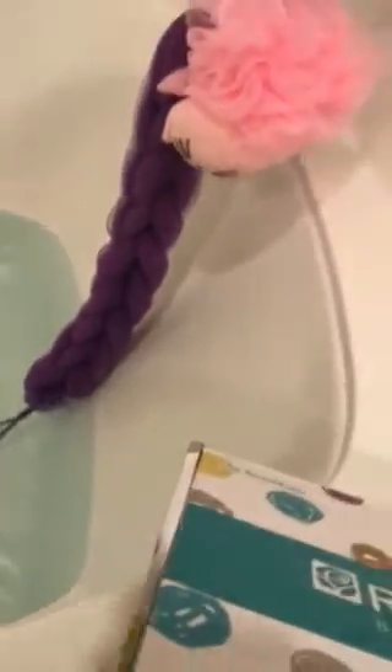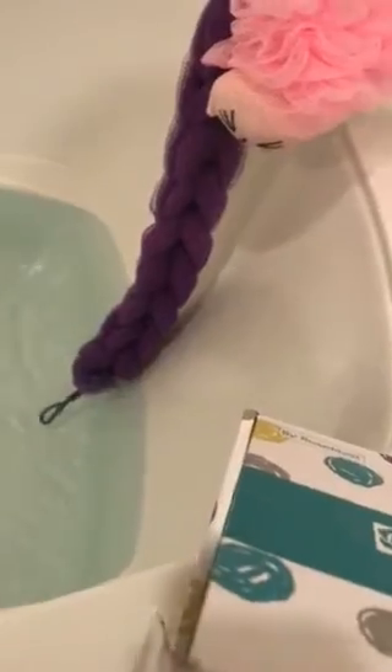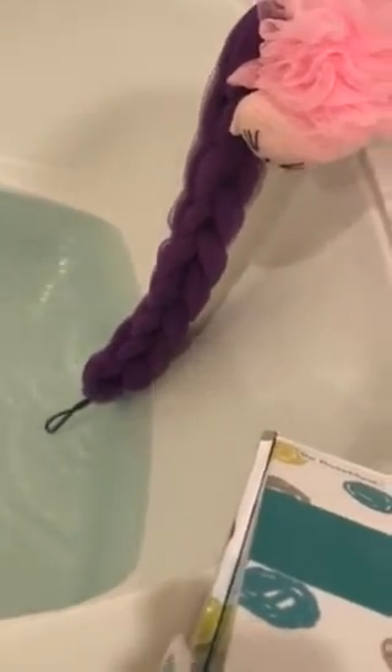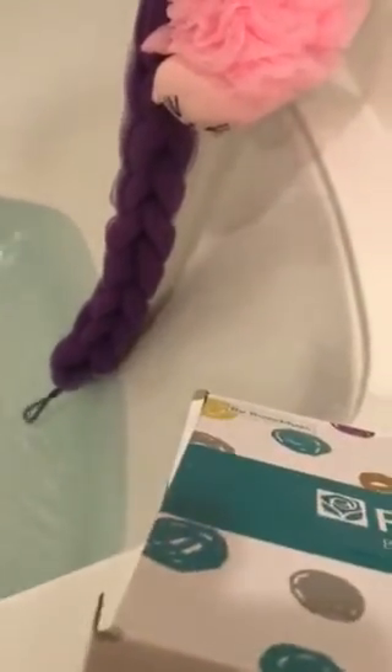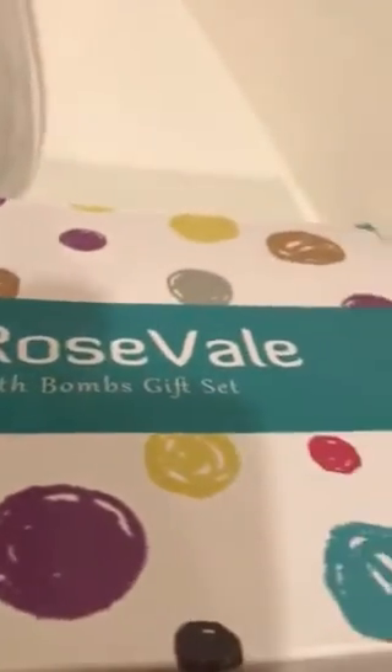If you do not know how to subscribe to my YouTube channel, I already did a video before on how step by step to subscribe to my YouTube channel. All right, this box is called Rose Bale — it's a bath bomb gift set and you can get this box on Amazon.